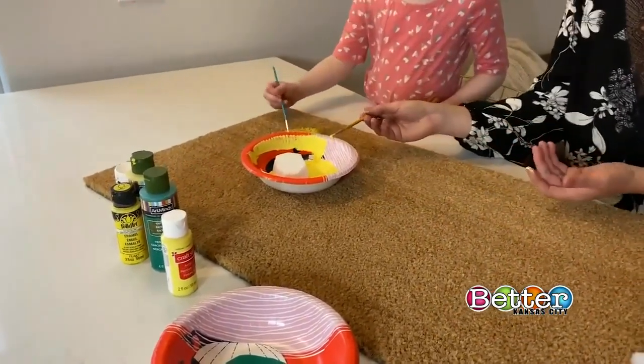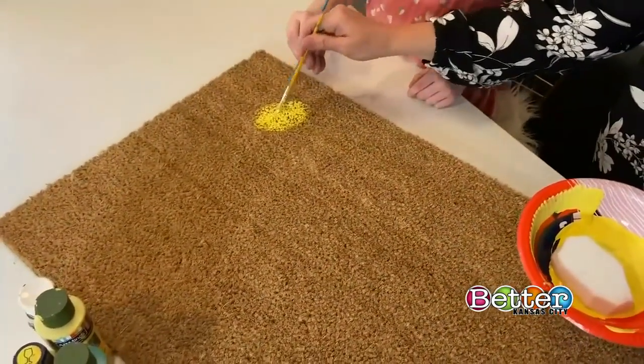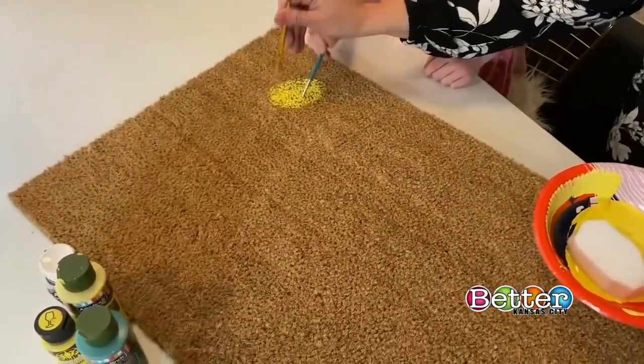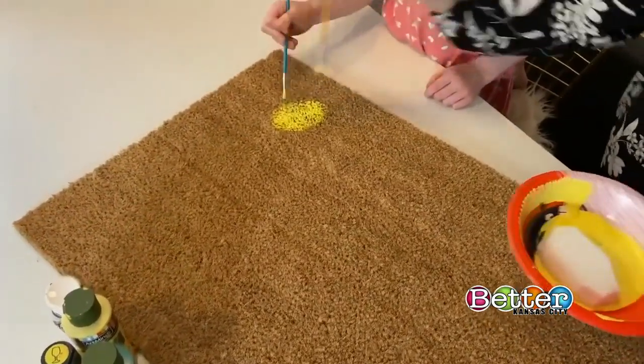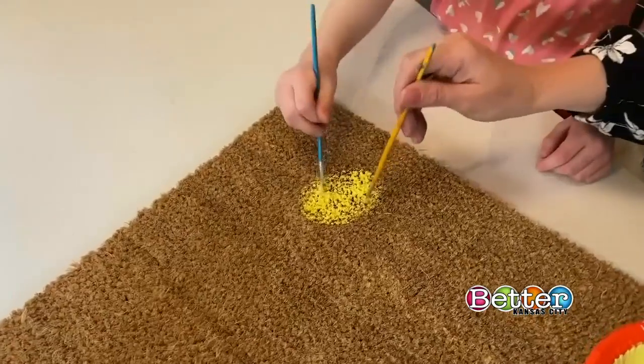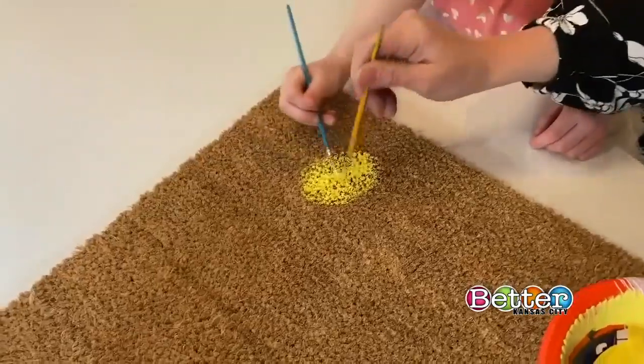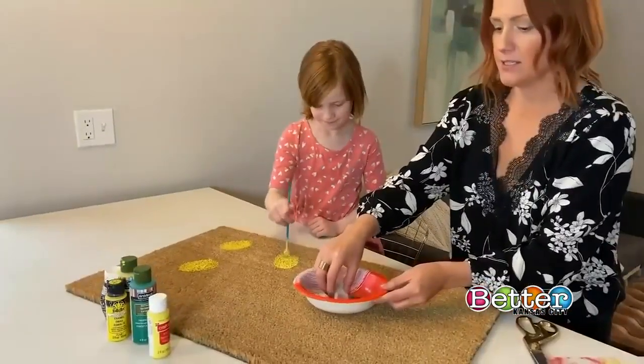Taking the same paint in any size brush you have — a bigger one might go a little quicker — all you're doing is dotting the paint on just to fill in as much as possible. We're going to do about three of these yellow sections, and then I'll go ahead and get started on the green top.